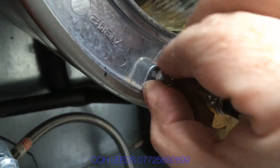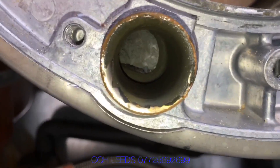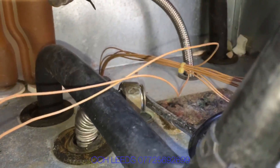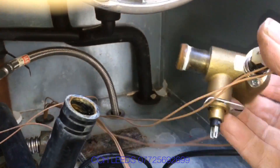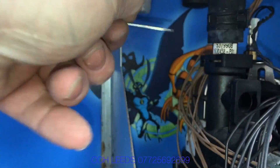We're going to cut the hoses up and see what we find. We can clearly see inside that the system has not been very clean — you can see how the muck looks like magnetite. We're going to take these hoses into the workshop and look at what they're like inside.